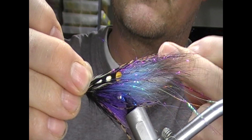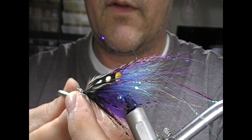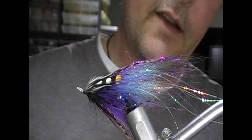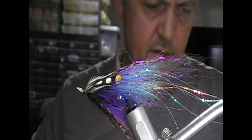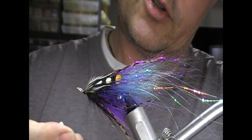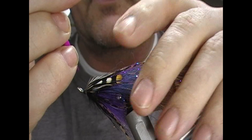Whip finish — I use my fingers rather than a whip finish tool. And that is off my vise, tied. All that remains is to varnish the head. I'm going to varnish that with a magenta type varnish because I like the colour of it. You'd use a purple thread if you want. I'm just going to apply that.